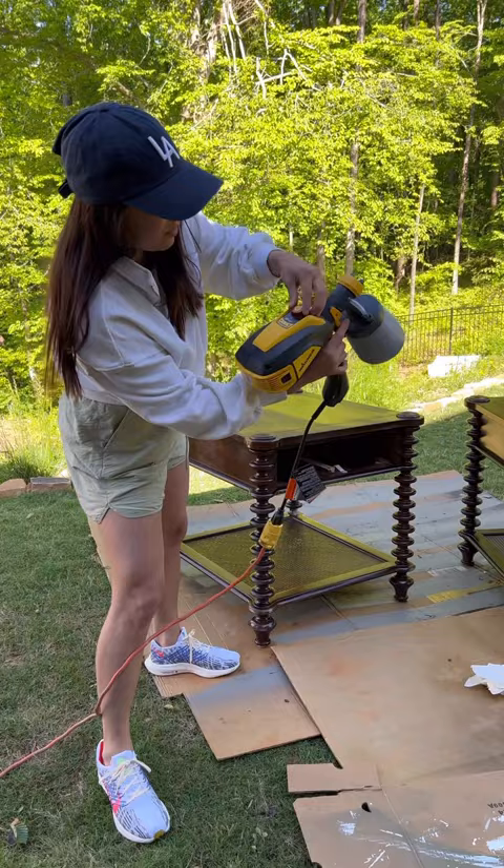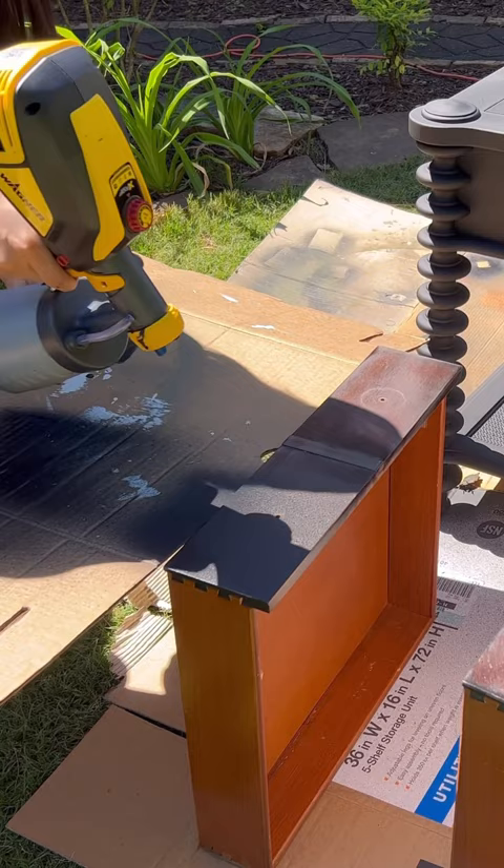It is just flawless and luxurious, and I grabbed my paint sprayer. This is the Flexio 3500 by Wagner — so good, so great. Sprays flawless.